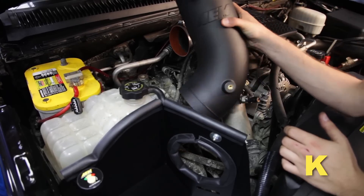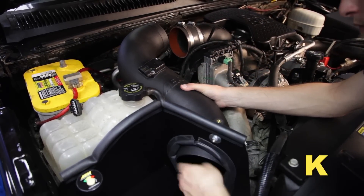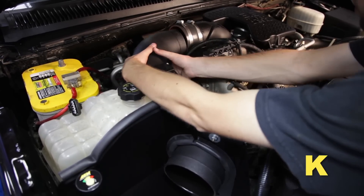Install your AEM cold air intake tube first into the heat shield opening and then into the engine inlet hose. Do not tighten the inlet hose clamp yet.